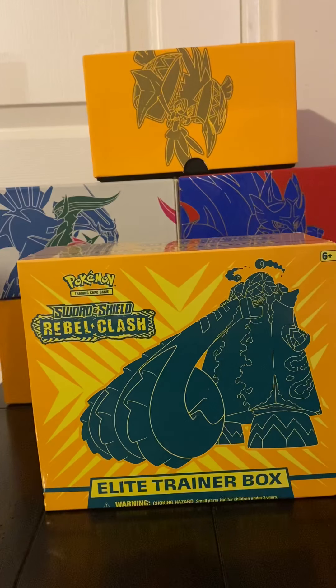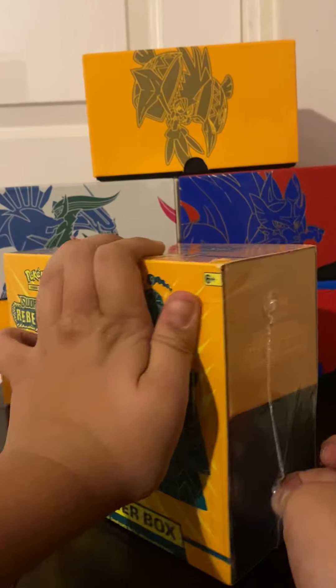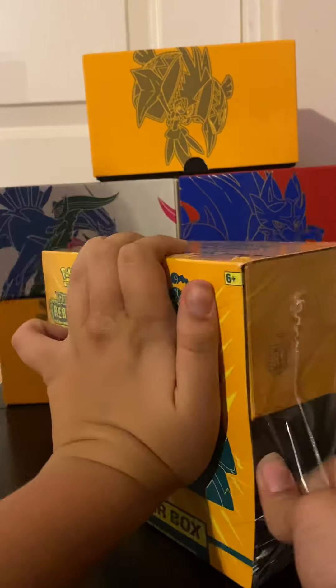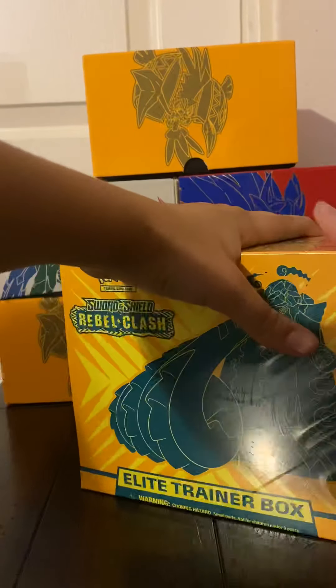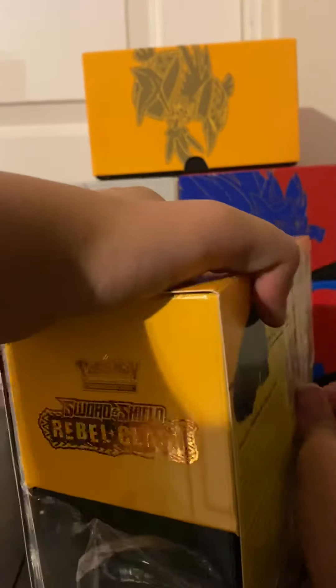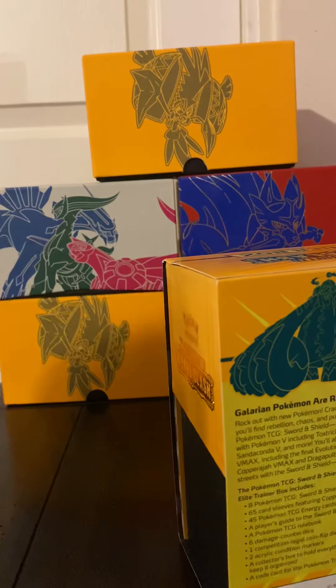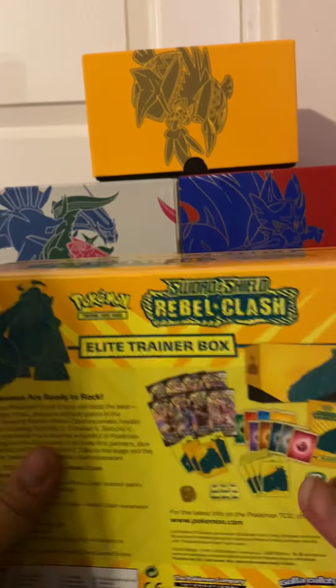All right, hello guys! Today we're going to be opening a Sword and Shield Rebel Clash Elite Trainer Box, so let's get right into the opening. There we go, got it open. I did add my other Elite Trainer Box to the background because I thought it looked neat, but I'm not sure if it looks good.